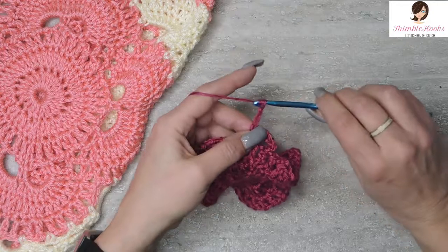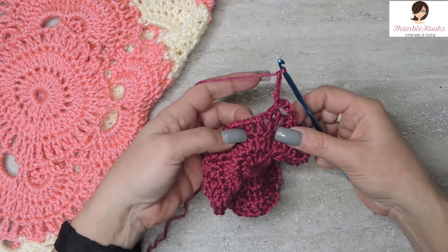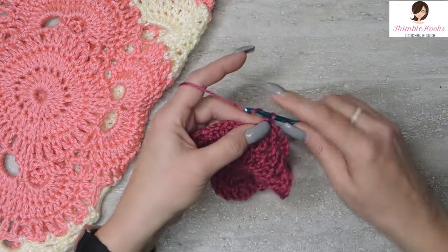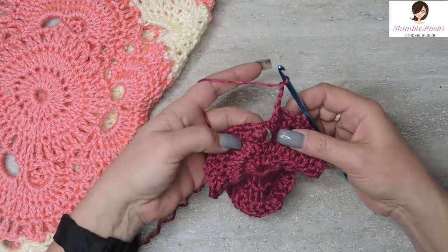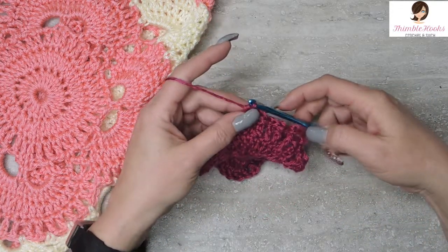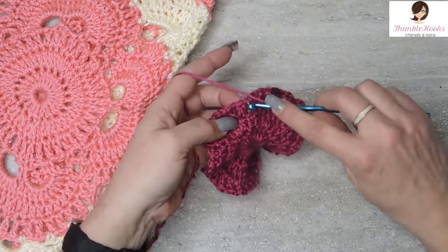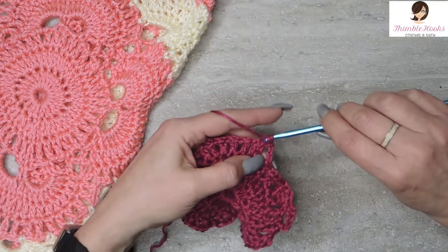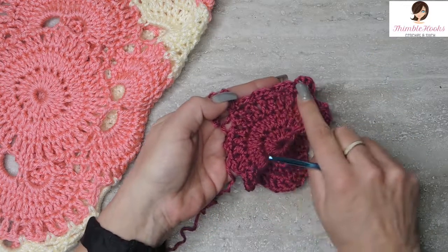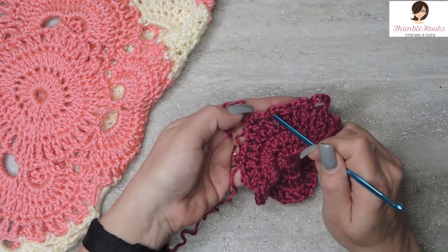Chain three, skip this chain space and go over to this one with a single crochet. Chain three, skip this chain space and jump over here with a single crochet. Chain three, skip the next chain space, jump over to the next one and a single crochet. The trick here is you're always going to have three sets of three chain spaces secured with single crochets at the end of a corner going to work on the side.